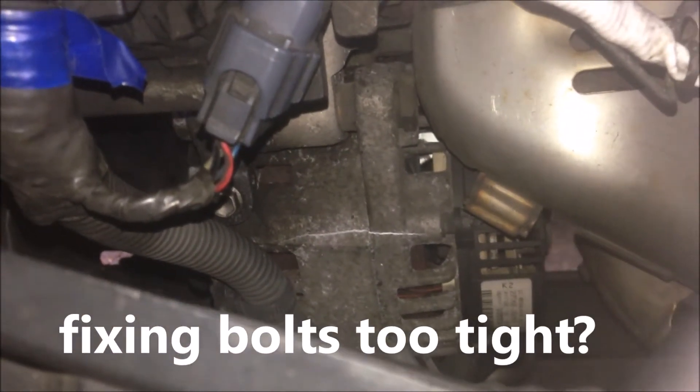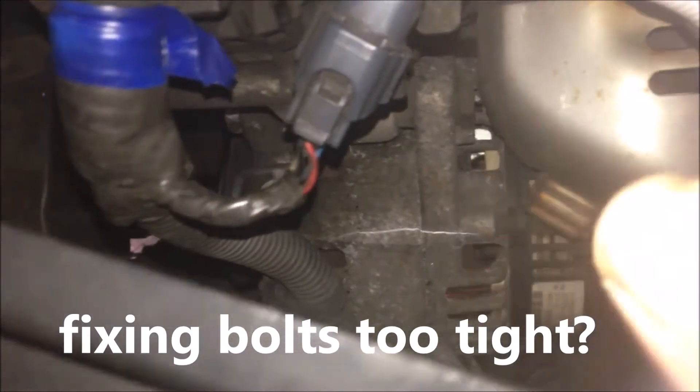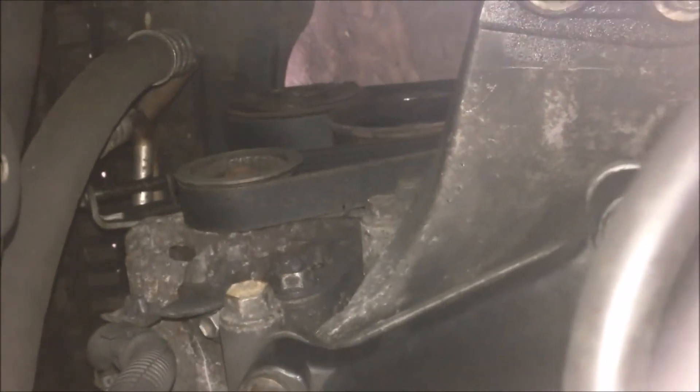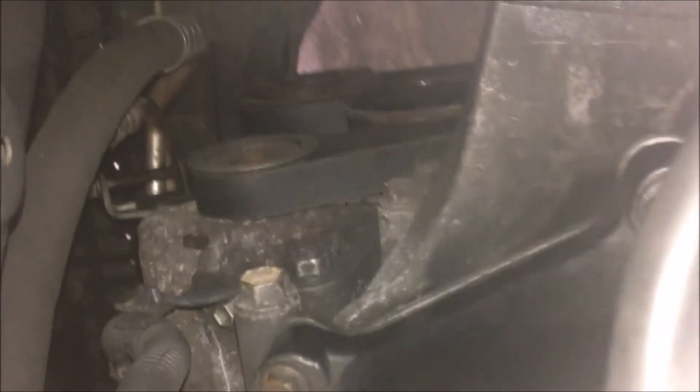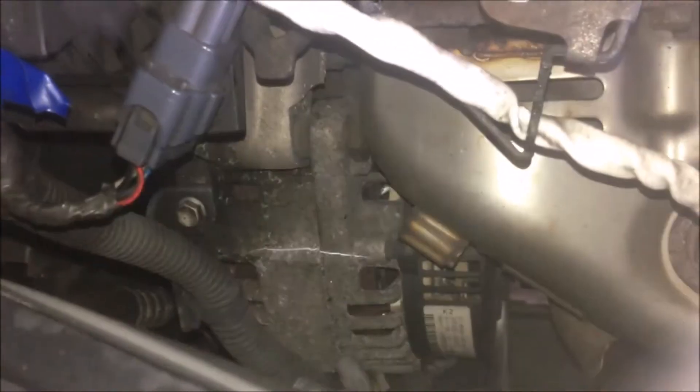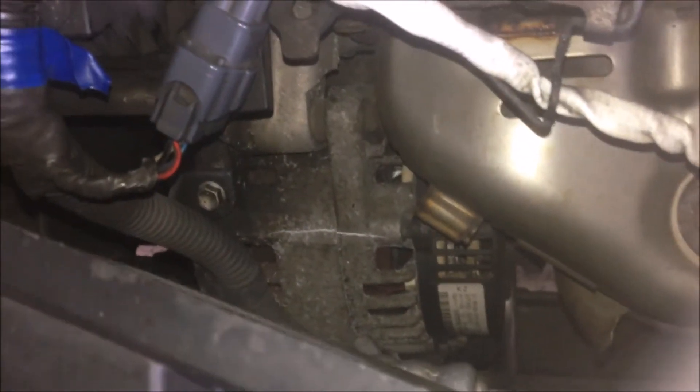The second possible reason is the fixing bolts — you can see them at this end and this end over here. There are two bolts: one is for the adjuster, and another for the adjuster bracket to the body. The fixing bolts could be very tight, so the alternator is always under pressure, and sometimes that causes it to crack. That's the second reason.